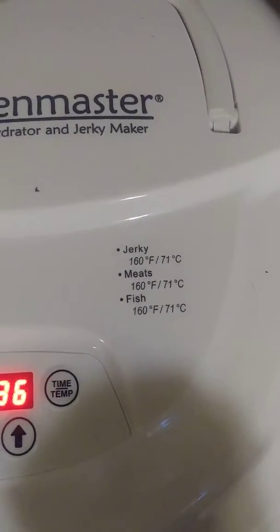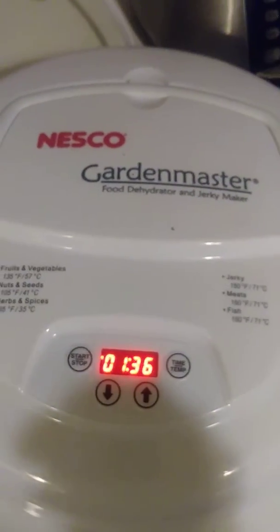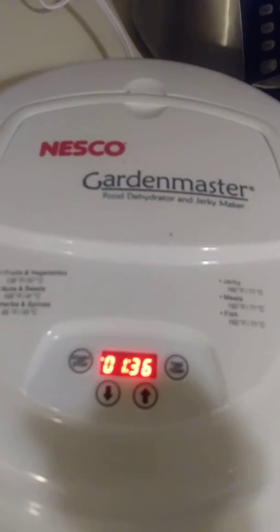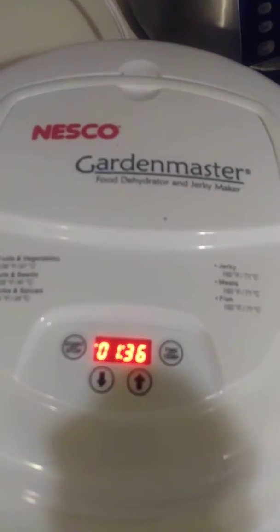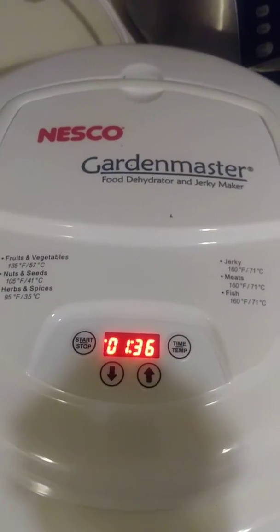jerkies, meats, and fish. Remember, anytime you're cooking pork you've got to cook it first before you dehydrate it to make the jerky, and it has to at least sit in the freezer for a month so there are no parasites.